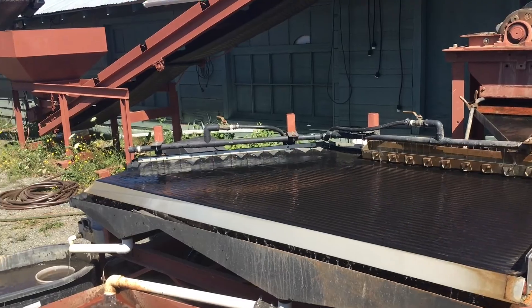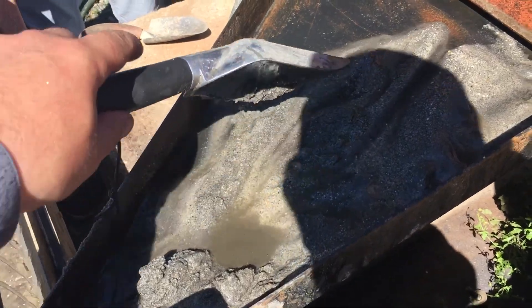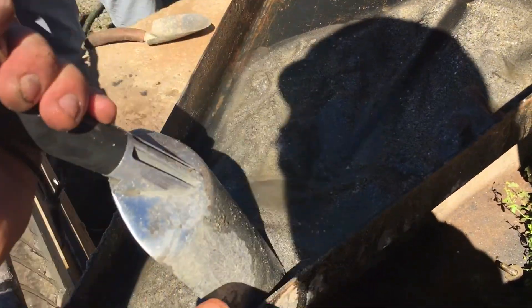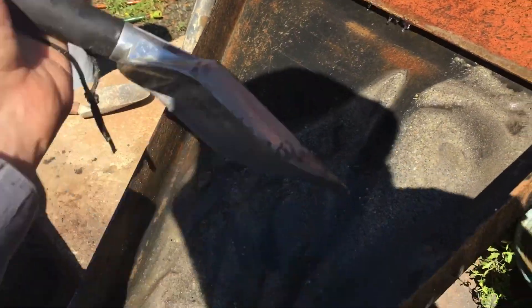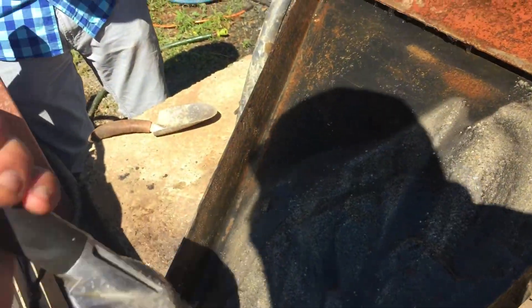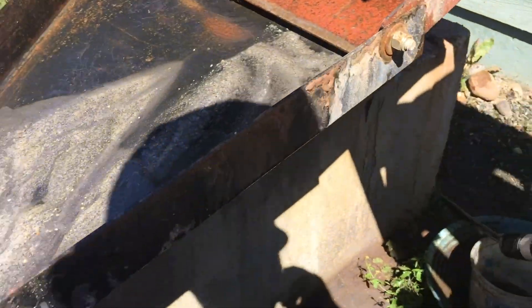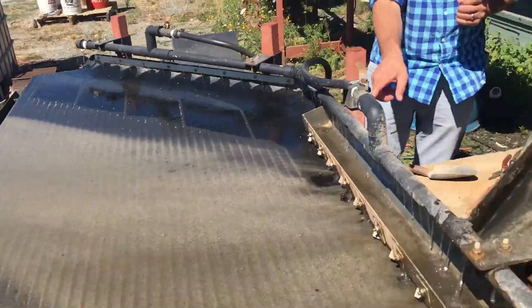Go ahead and start feeding the table to see if there's any gold left in there. Beating the table here with the tailings from the gold cube, and what's real interesting is that there's a lot of heavy material.